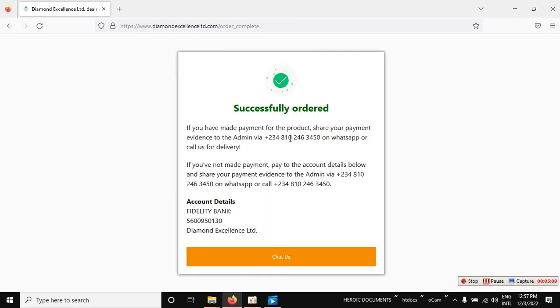Once your payment is done and you complete the order, it will show that you have successfully completed the order — you will see 'Successfully Ordered.' Then click to chat with the owner of the online shop to arrange delivery of your product. That's all the steps to order — your medical equipment will be delivered safely to your doorstep. Thank you so much.